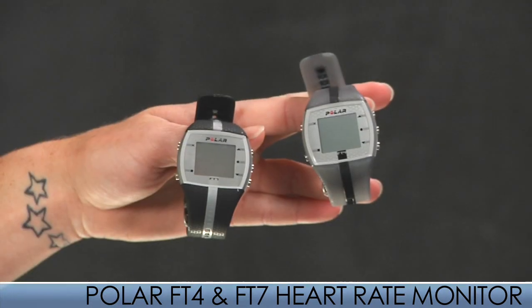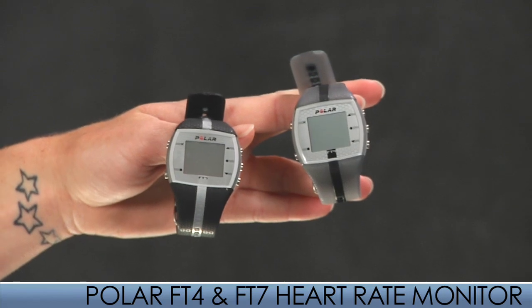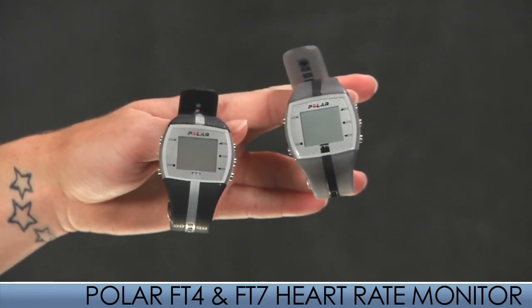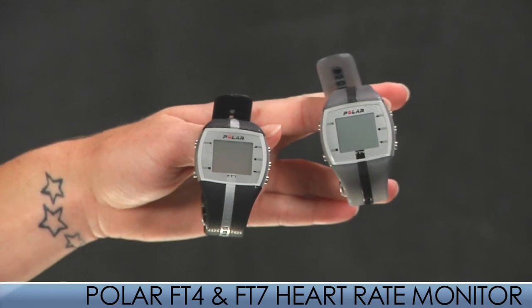The FT4 also counts and displays calories burned. The FT7 model features an energy pointer setting — an awesome setting which tells the user if the main effect of their training is fitness improvement or fat burning. It also counts and displays calories burned.